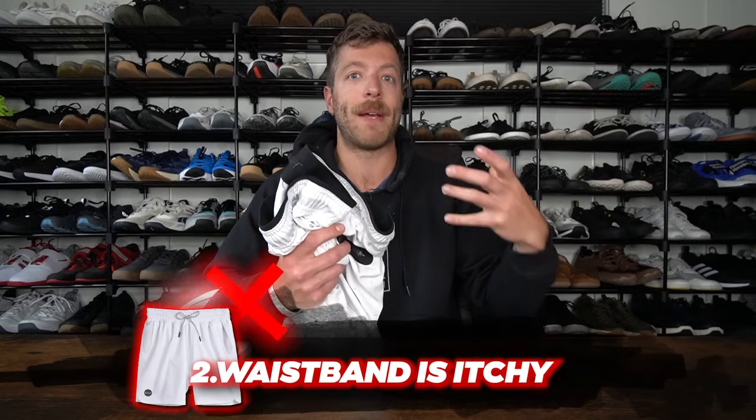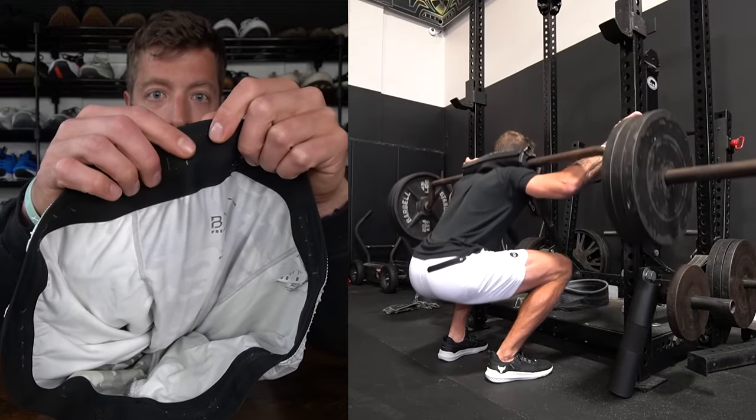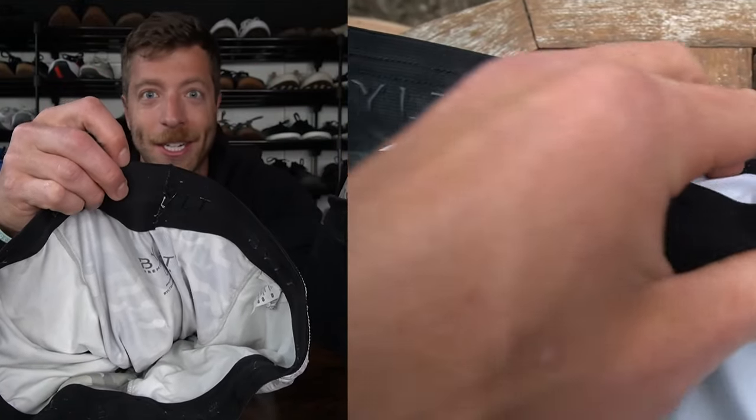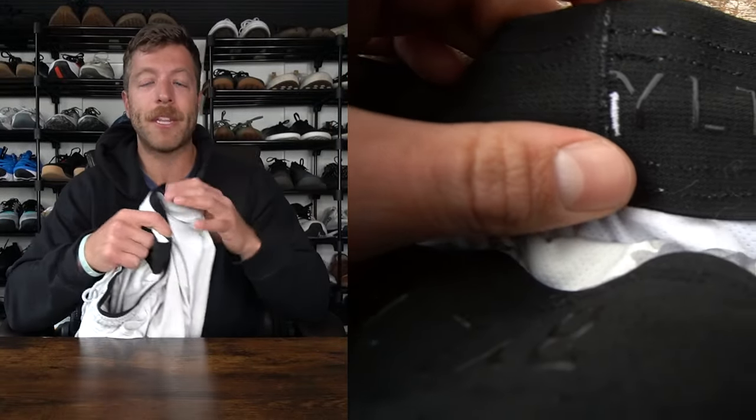The second con is the itchy waistband — and this is something I didn't necessarily notice until it was mentioned in a comment on my Interval short review video. One of the guys who follows the channel mentioned that the waistband is itchy, and now I literally can't stop feeling it. With the internal waistband, there are rubber overlays, dual stitching, and hemming that isn't the softest — it does itch. That said, after you've worn these for one or two sessions, it doesn't itch as much. I feel like it's more of a post-wash thing.